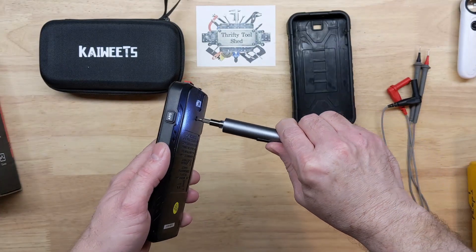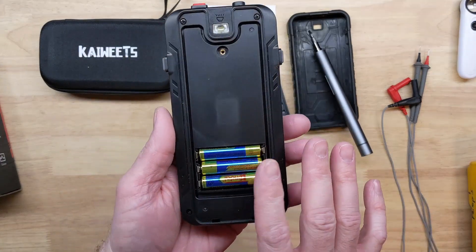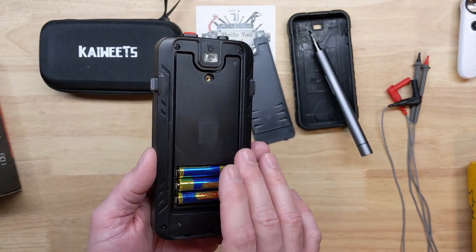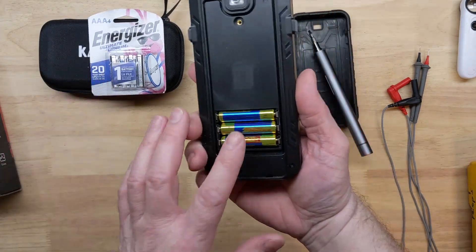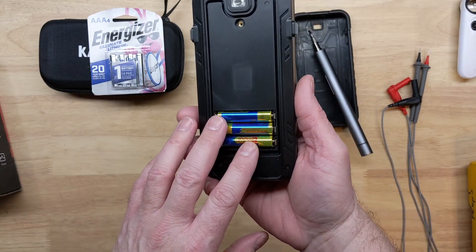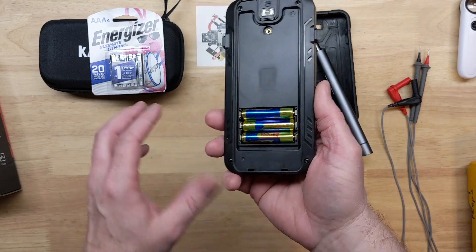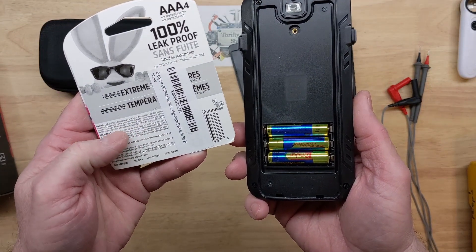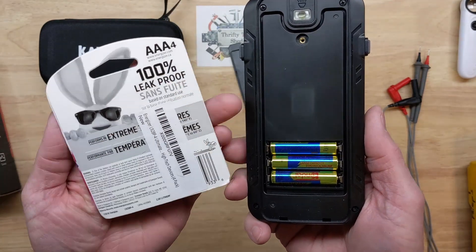We'll start by removing the battery cover — this is a threaded insert type screw. We have three triple-A batteries, and we know alkalines have an issue with corrosion. An alternative choice besides rechargeable or alkaline is the Ultimate Lithium or some type of lithium triple-A battery. These are shown to be leak-proof, so I like to use them in higher-end devices where batteries might stay in for years.